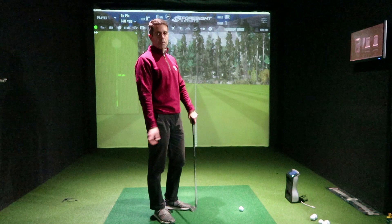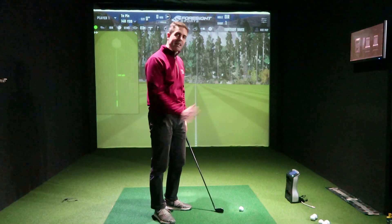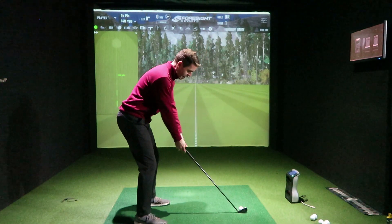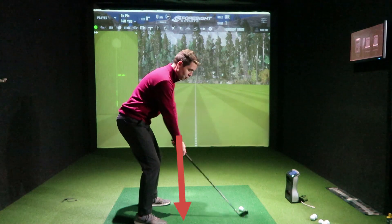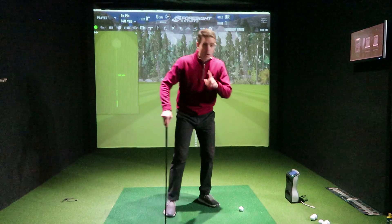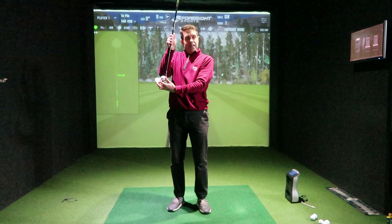The most common cause of a shank is generally when people are stood too far away from the golf ball and then drive into it to get back to that ball — that's what you call an early extension. When you're stood too far away, the butt of the club is outside the shoe line. As you swing back you've got to get to that ball, and the forward thrust causes you to lose power, moving the ball from its starting position into the hosel, causing the shank.